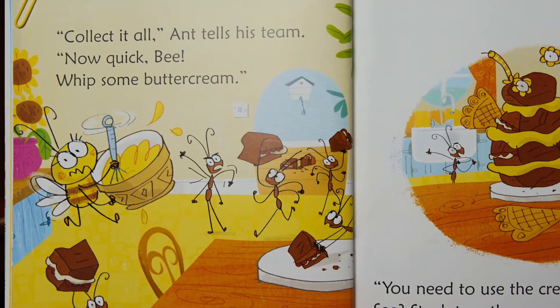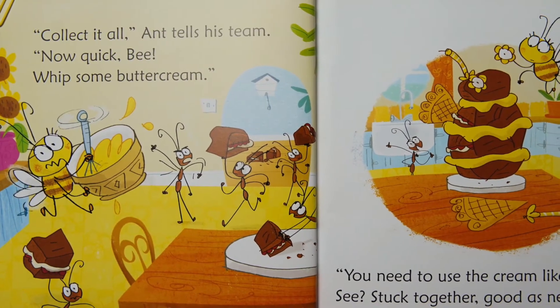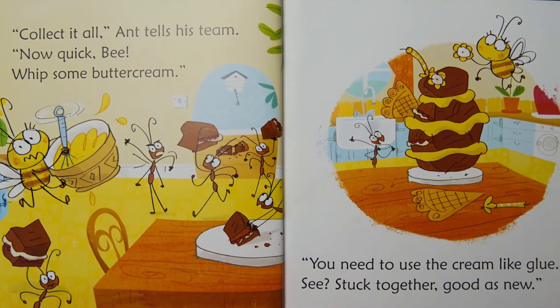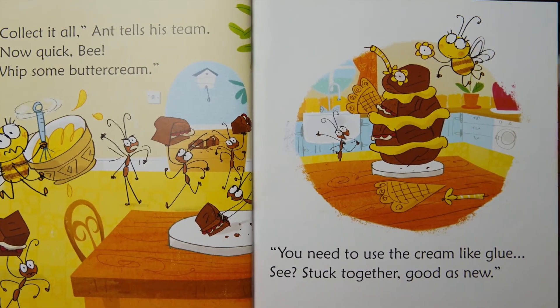Collect it all, collect it all! And Aunt tells his team: now quick, Bee, whip some buttercream. You need to use the cream like glue — see? Stuck together, good as new!